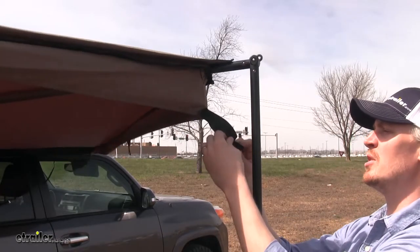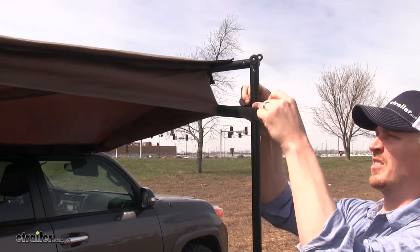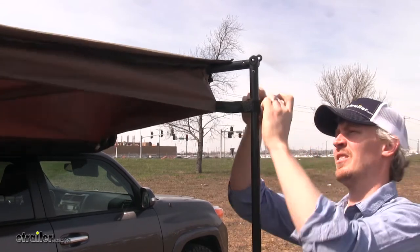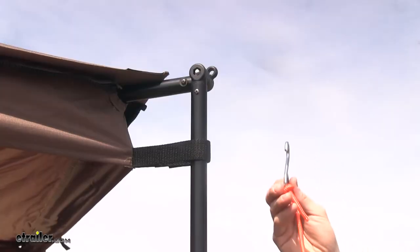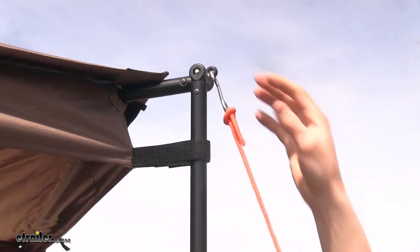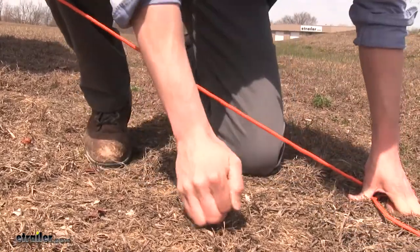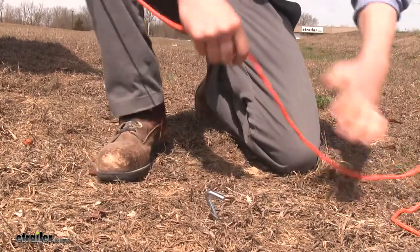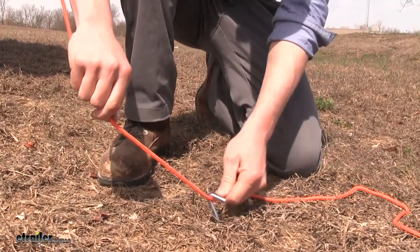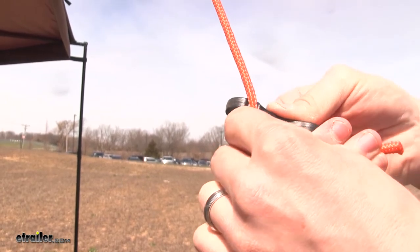Then we'll attach our hook and loop to each support. Now we'll take the guy wires and attach them to our supports. We'll start by taking the end with the hook and attaching it to the top of the support. Now we'll take one of our pegs and drive that in. We'll take our guy wire, go underneath, come up, pull it nice and tight, and attach it back to itself.